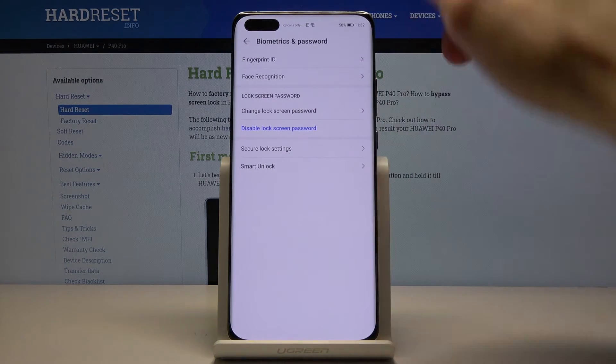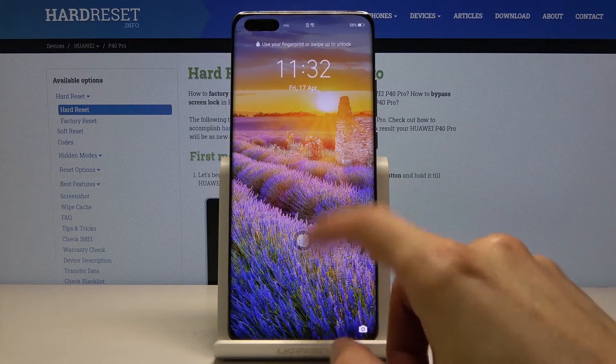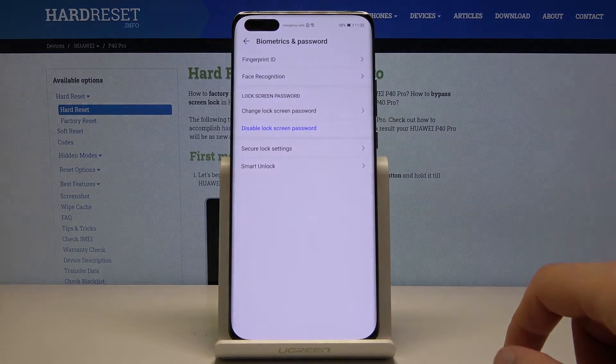If I lock the device now, you'll see the fingerprint icon appearing on the screen and I can just touch it to unlock it. If my finger is dirty and it doesn't want to unlock, I can always use the pattern that I have set as a fallback.